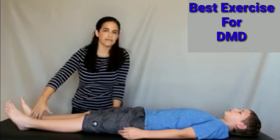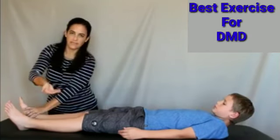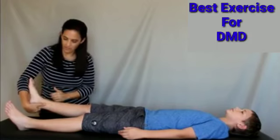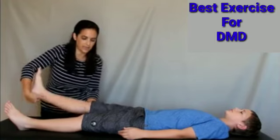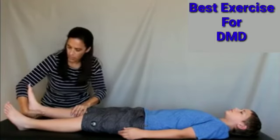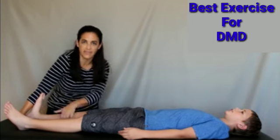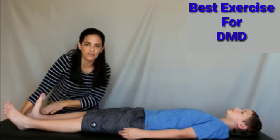Another important area is the gastroc and Achilles. Cup your hand and place it under the heel with the forefoot resting on your arm. Put the leg down and make sure the knee is not hyperextended. Keep everything down and slowly pull downward on the Achilles, then hold that stretched position. Make sure you're not just pushing on the forefoot — this stretch targets the gastroc and the Achilles.